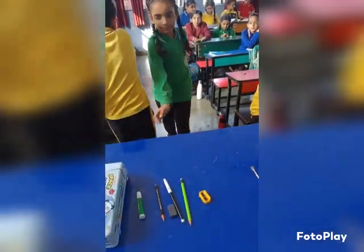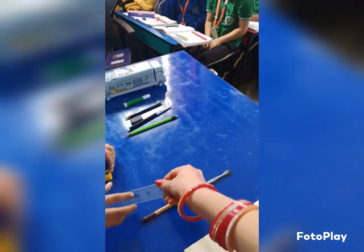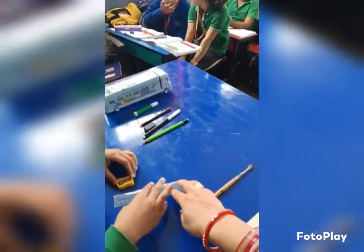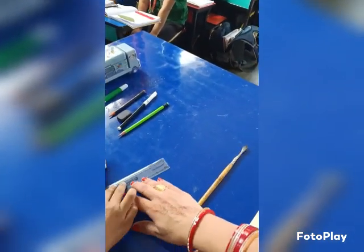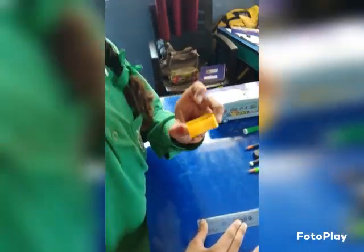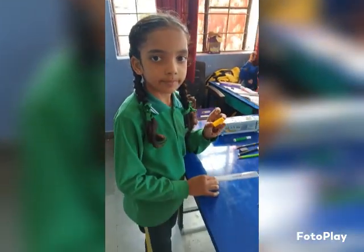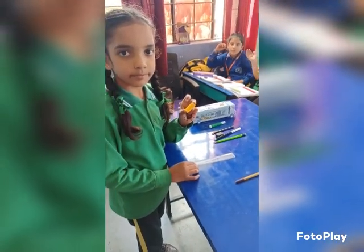Yes, Sanaya, tell me what is the length of this sharpener. Take the scale and measure it. No, this is wrong. You can start from here. 0 and it will go up to? The sharpener length is 1.8 centimeters. Yes, how much? 1.8 centimeters. Very good. Clap for her.